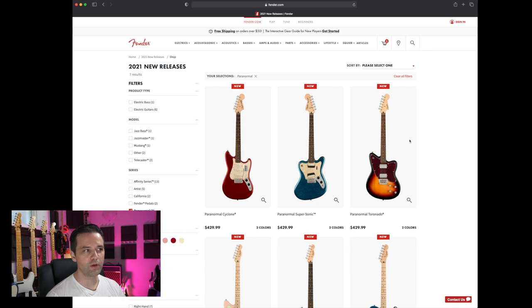That's it for the refresh of the Paranormal Series from Squier — from Fender. Let me know in the comments which guitar you'd pick for each one I talked about, and if I could get one of these for a deep dive demo and review, which one should I get? I would not get the Toronado again since I had that last year. All right, play guitar and have fun, and I'll see you in the next video. Take care.